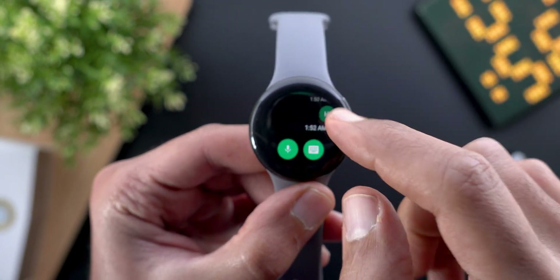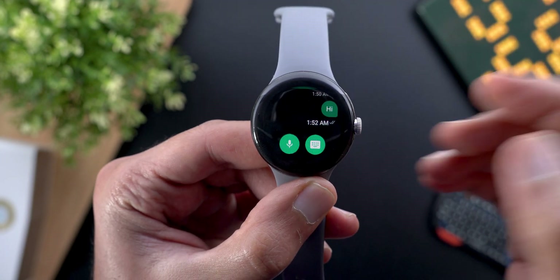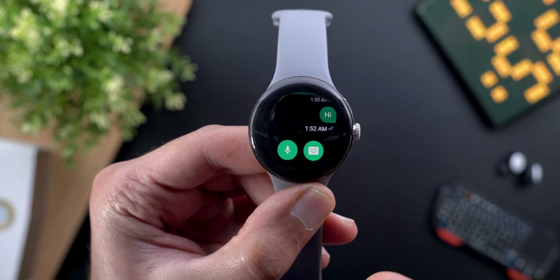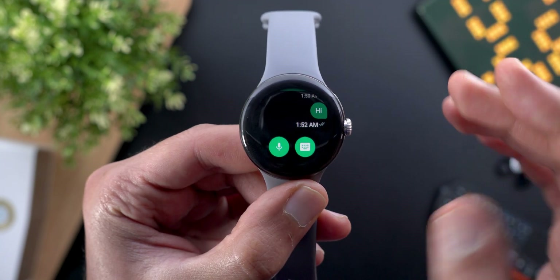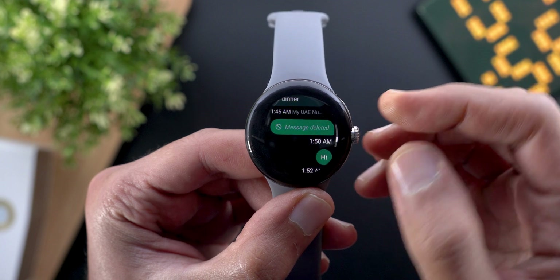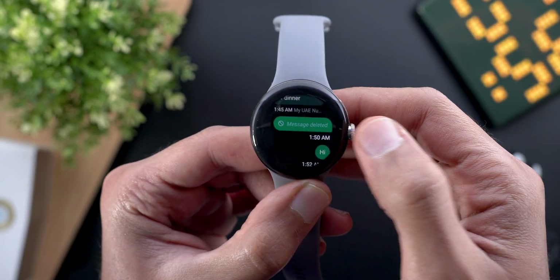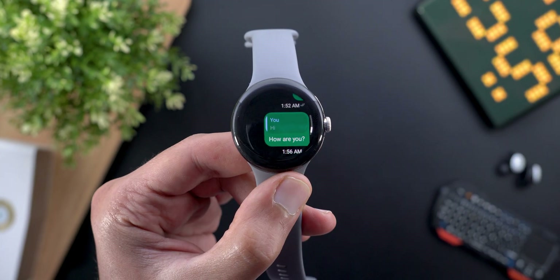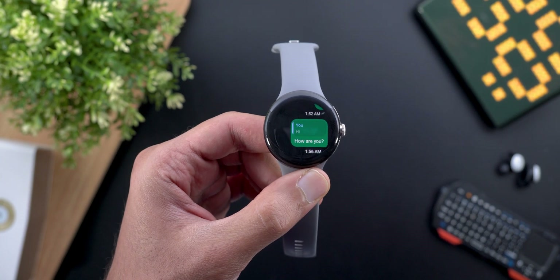There are also a couple of features missing: you can't reply back to a specific message, you can only react. There's also no way to delete messages from the watch, so be careful before sending. When I delete a message from my phone it shows that I deleted one, but it won't let me do it from the watch. You can still see a reply you did on your phone.